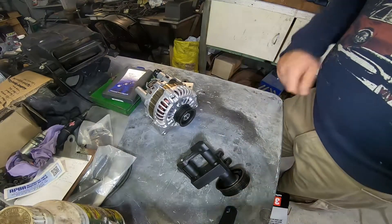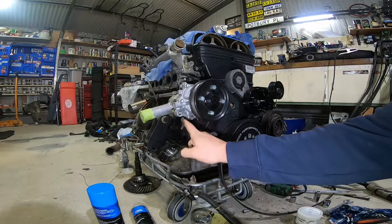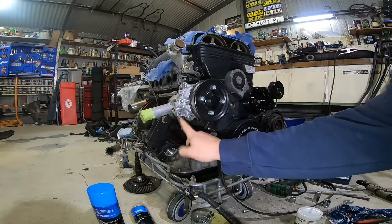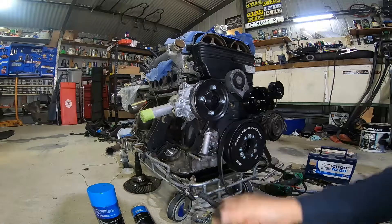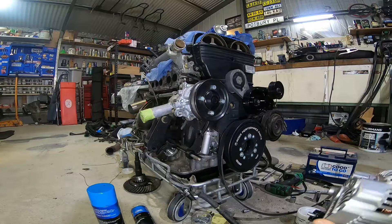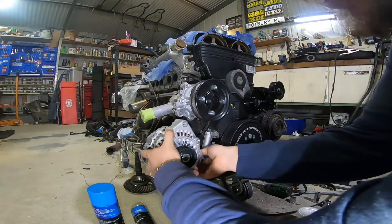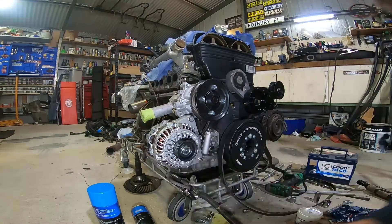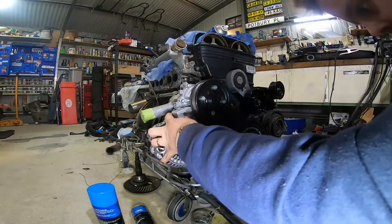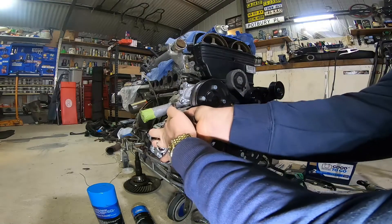I'll show you how it bolts up. So the alternator runs on this bottom stud and the top bolt goes through this boss in the water pump. So what we've done — we've got the spacer that slides on the stud, the alternator on the stud, fits in there, the block goes in and the bolt goes through and bolts it all up.